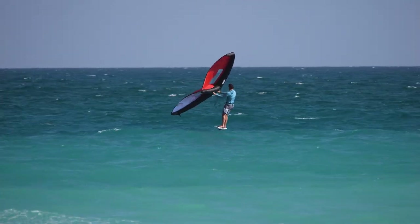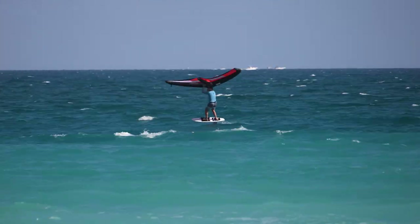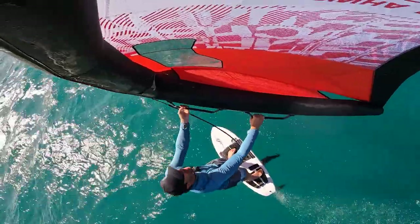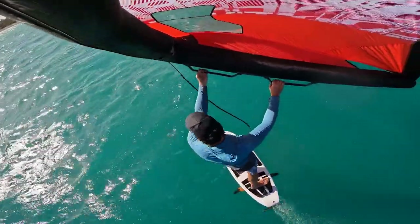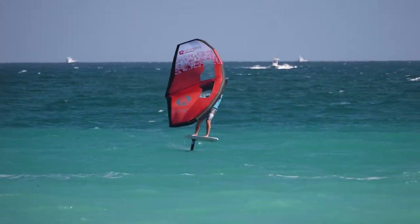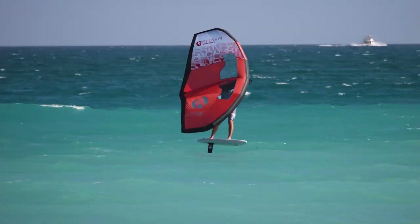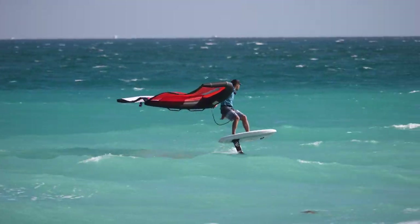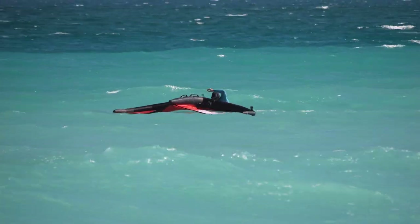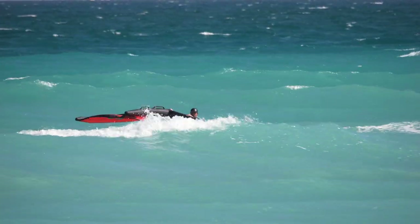Let's find a big wave, do a turn, pretend like we're Kai. There's a nice little one - and woo, that felt good! We thought we turned on a big wave - we did not. Good opportunity to try a little wing-behind-the-back transition. 3, 2, 1, go... oh, that was bad. Good effort. Let's try that one again. Maybe another time when the wingtip isn't weighed down by a camera.